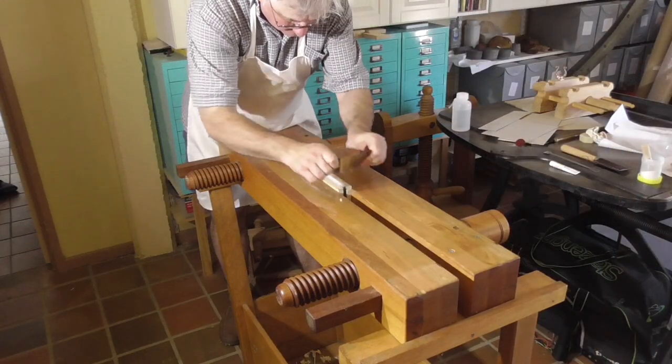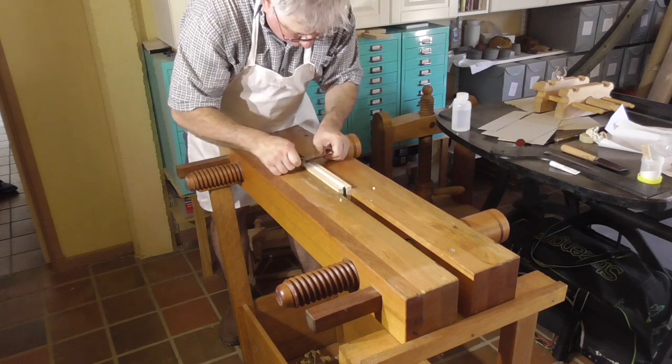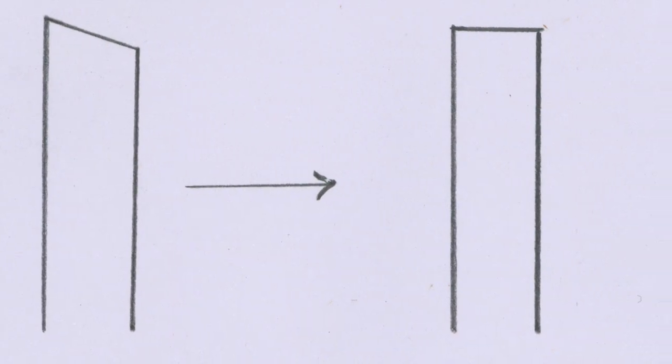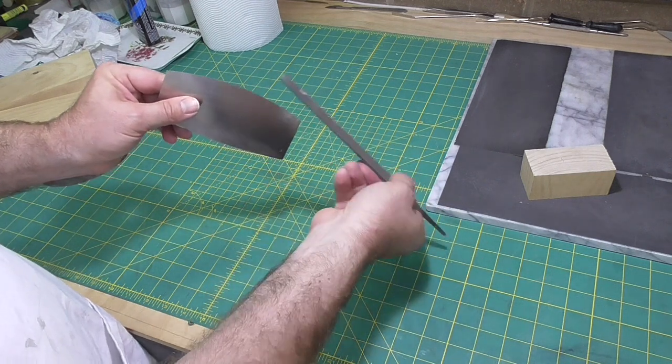Book binders typically use card scrapers to prepare edges before edge treatment, usually gilding. The first step in preparing or sharpening the scraper is to square off the top surface, usually with a file.